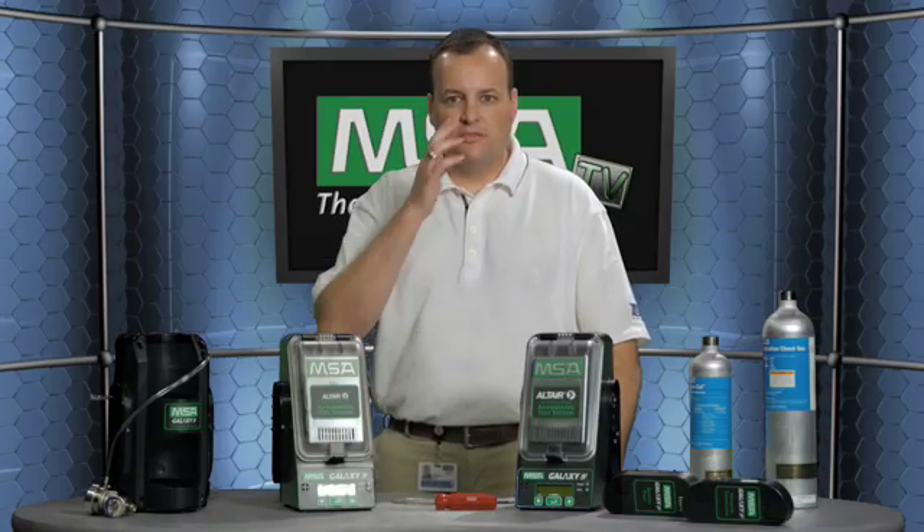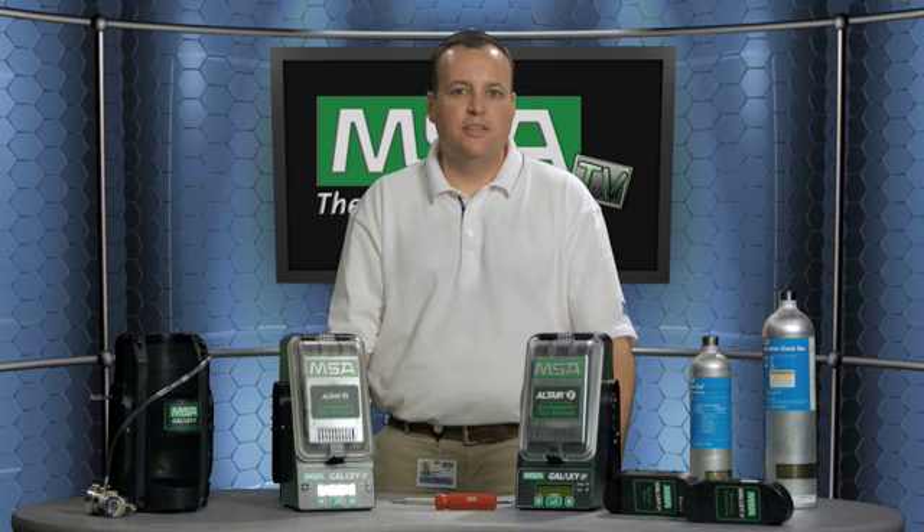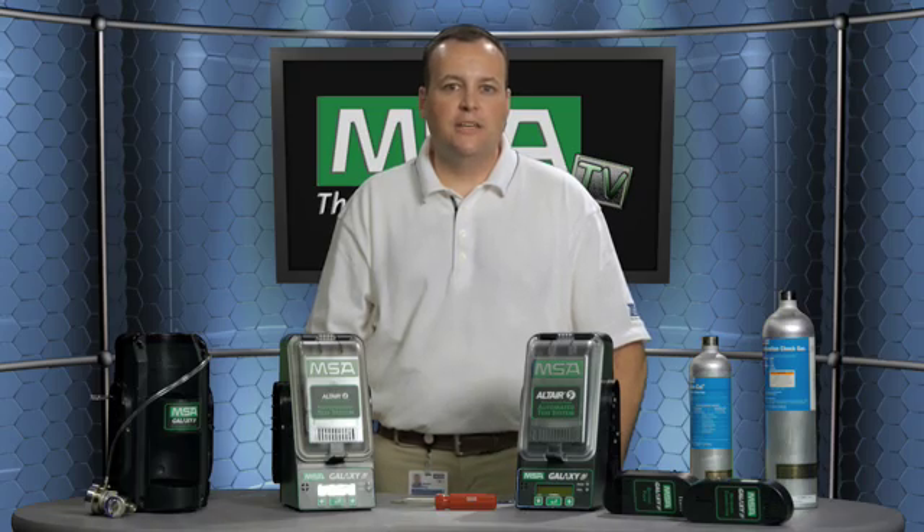Again, this is Jason Fox, Product Line Manager for Portable Gas Detection. I'd like to thank you for tuning in today to MSA TV, and I look forward to seeing you next time. Thank you.